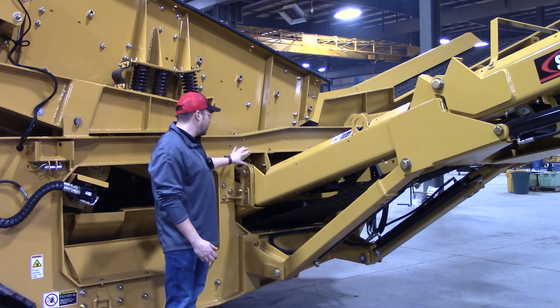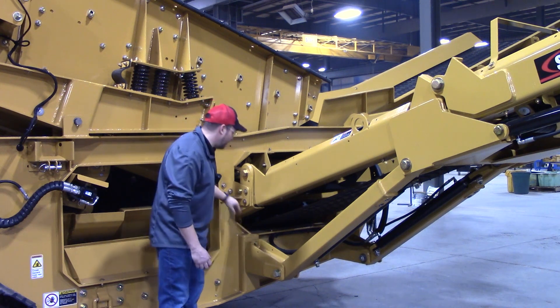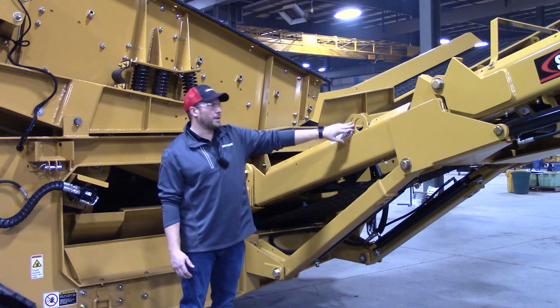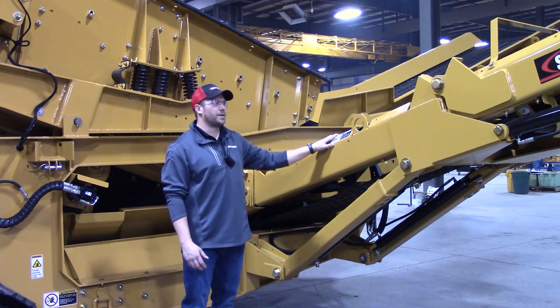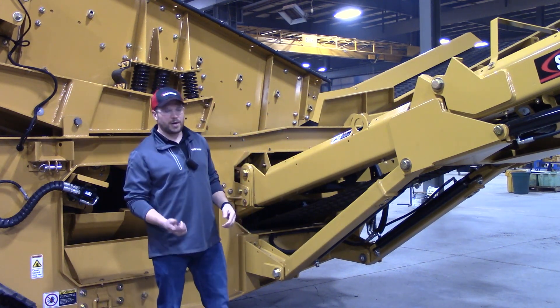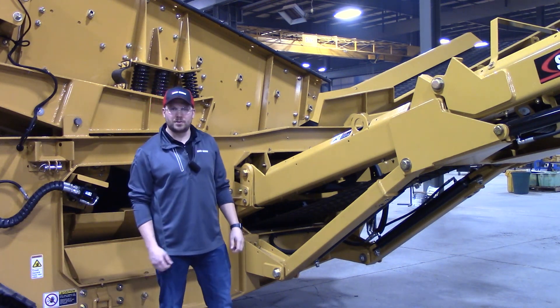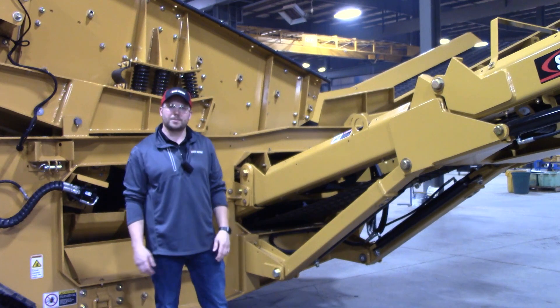You just disconnect it at the points that bolt to the mainframe — you can see a couple of them right here. We've got a couple of pick points: one pick point here, another one up the midsection of the conveyor there. So you can hook your crane and your rigging up to it, safely pick it out of the way, service the items you need to service on the conveyor, and put it right back into place.